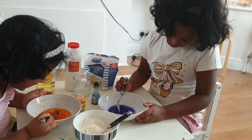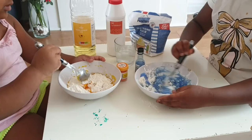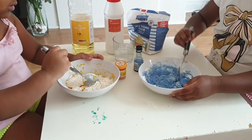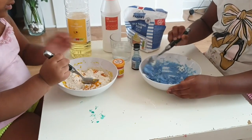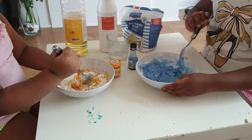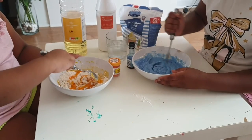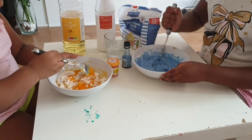Ooh, jelly! It looks like jelly. Look at yours!